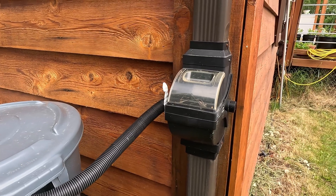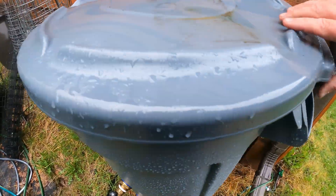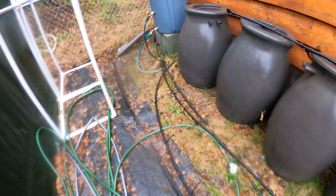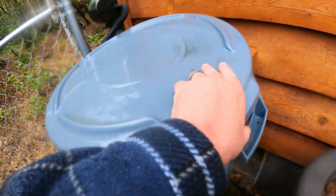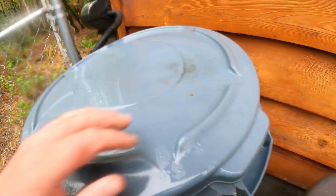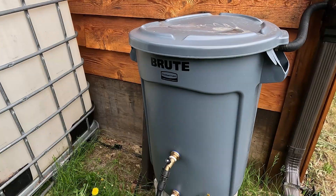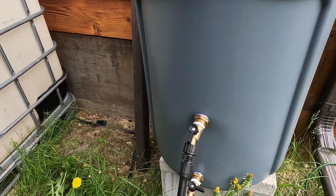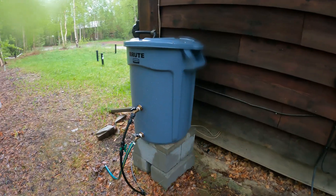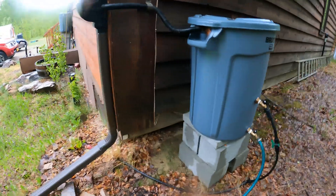Moving into our rainwater barrels — we go from our capture system here into the actual rainwater barrel. This is a Rubbermaid trash can that we've turned into a rain barrel. We originally had a commercial solution, but unfortunately one winter we got an early freeze and the parts actually froze and broke apart. So we ended up building this system ourselves. This is just a 32-gallon trash can, and we've installed hose bibs on it that allow us to pipe the water where we want it. Eventually we're going to make this into a prettier system, but for now it does the work that we need it to do.